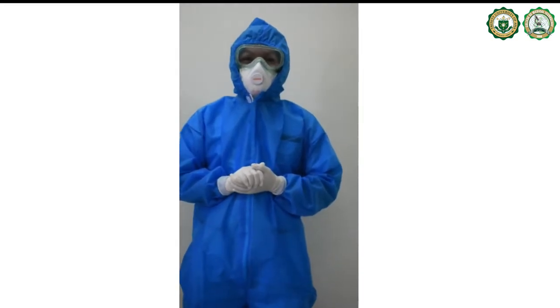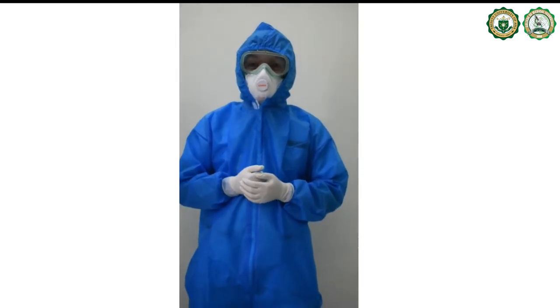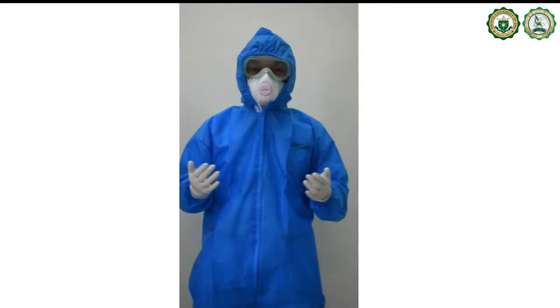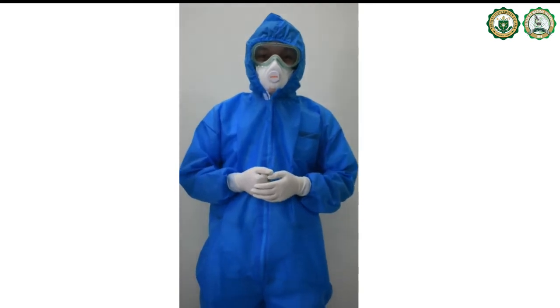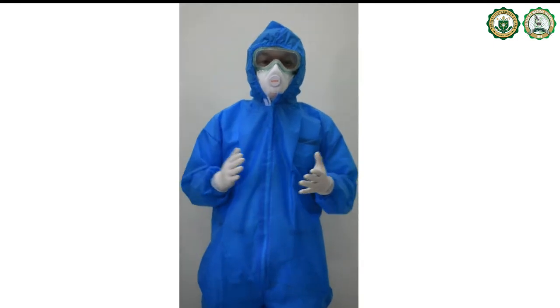Hi everyone! We are back again with another instructional video of the proper skin puncture procedure. In this video, you will learn how to properly collect blood samples from patients using this technique.